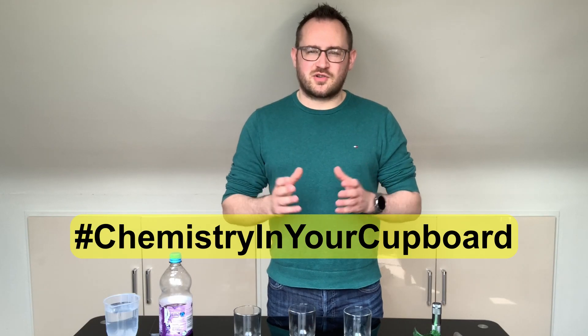Hello and welcome to Chemistry in Your Cupboard. My name is John and I'm a Chemistry Education Coordinator at the Royal Society of Chemistry, based at Trinity College Dublin. Today we're going to talk about spectroscopy. We're going to use light to interact with dilutions and concentrations, so let's get started.